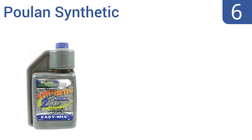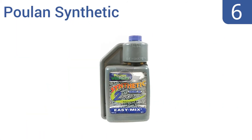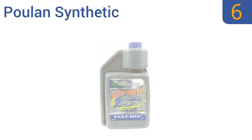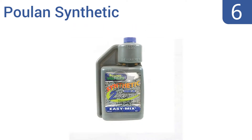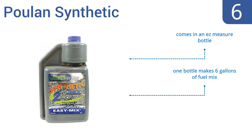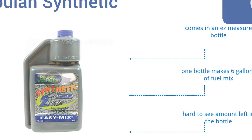Starting off our list at number six, Poulan Synthetic is a high-performance two-stroke oil designed primarily for weed eaters, lawn mowers, and other lawn equipment. It helps keep friction low in moving engine parts to reduce overheating and increase the life of an engine. It comes in an easy-measure bottle and one bottle makes six gallons of fuel mix. However, it is hard to see the amount left in the bottle.